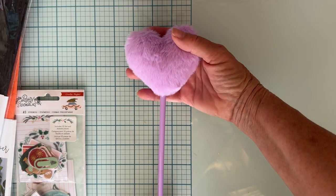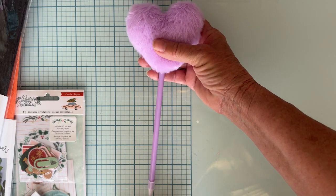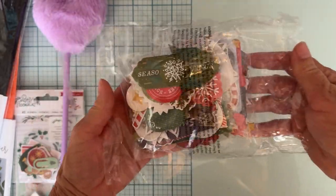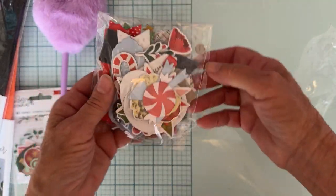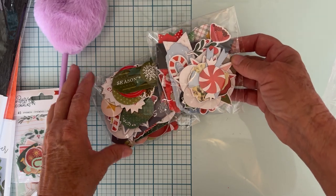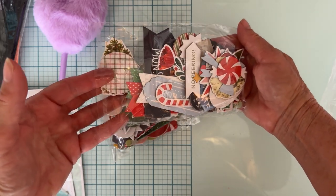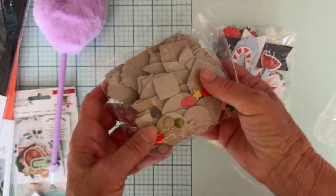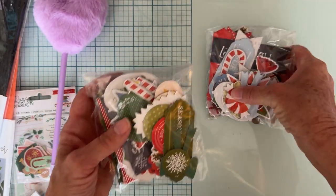I got a cute little pin — it was a two-pack, one with a purple pin and one with a pink pin. My granddaughter said she'd take the purple and I'd have the pink. Then I grabbed this pack of chipboard with no name or collection on it, but there are so many pieces in here. I figured I should be able to mix and match since I have lots of green, red, and pastel collections. So I got those.